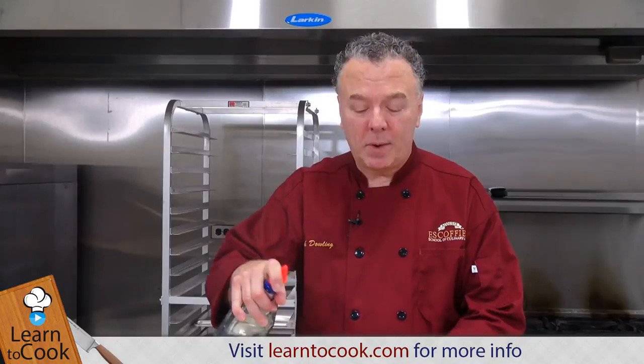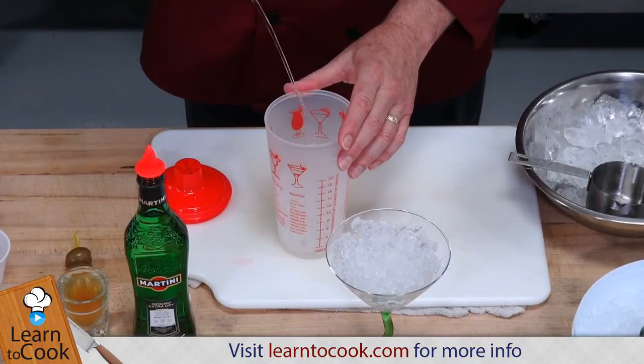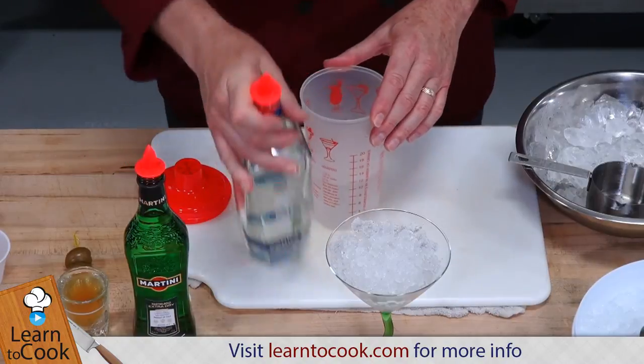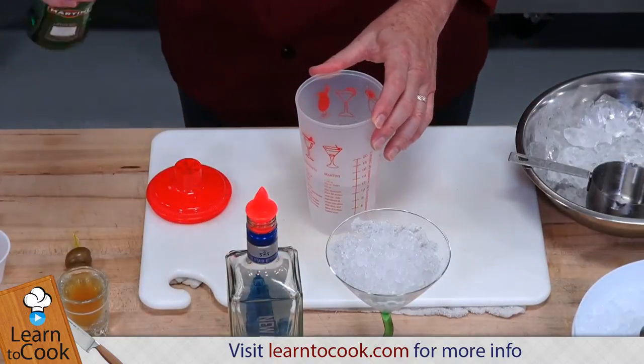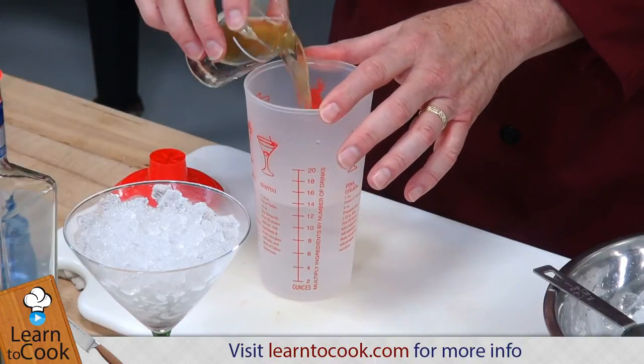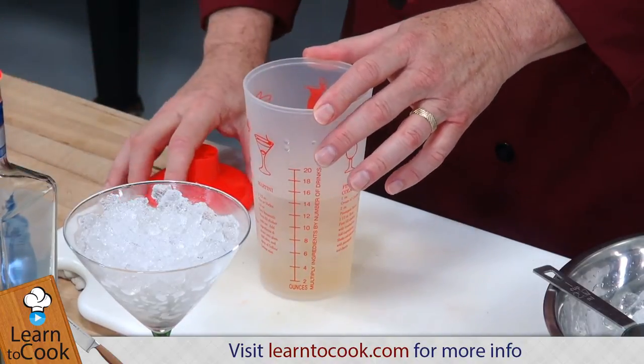So you need vodka, dry vermouth, and your brine from the olives. This is a big drink — six ounces of vodka to make a dirty martini, so that's the 36-count. Well, that's plenty of alcohol for sure. It just gets a splash, a little more than a splash, of dry vermouth, and then that brine from the jarred olives.